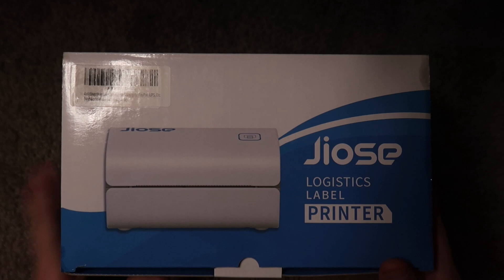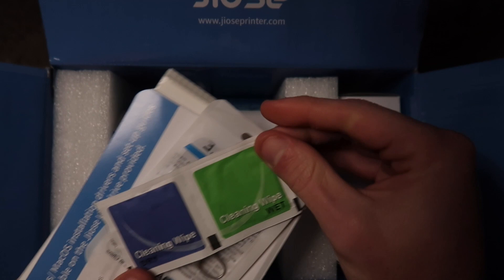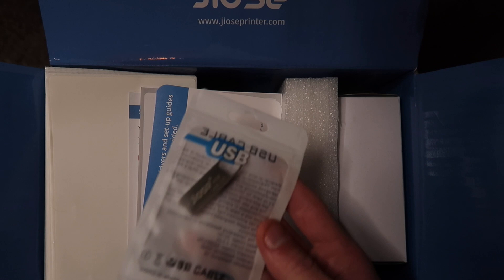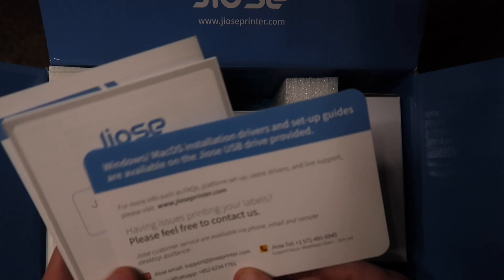Just like all the thermal printers do — adjustable printing size, no ink, no toner, overheat protection, 203 DPI again, automatic label identification — all that nice stuff. Let's open this up. We're greeted with a nice pack of paperwork, cleaning wipes to clean your print head, and a USB driver. That's nice — some companies do this, some don't. It's a really nice touch, and it's a four gigabyte USB drive so you can reuse it for storage afterwards.